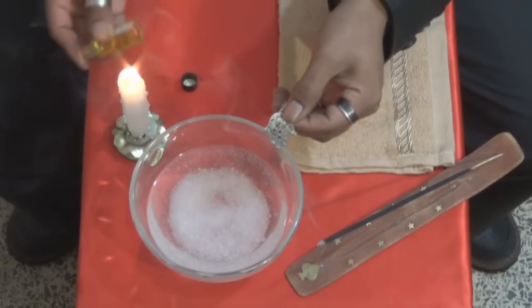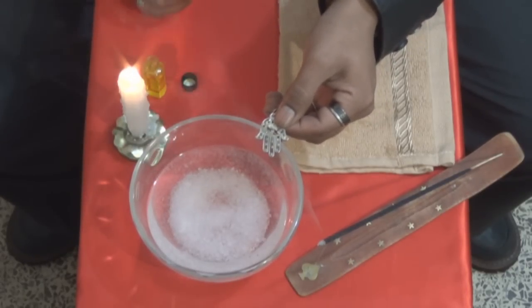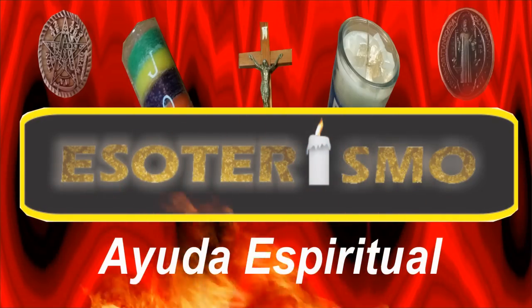Dejo el link en la descripción del video. Pues bien, ya tenemos nuestra mano de Fátima limpia y lista para usar. La pueden portar en un llavero o en un collar. Es importante recordar que nadie más puede tocar este amuleto. También hay que hacer todo este proceso cada dos o tres meses. La oración, como dije anteriormente, la voy a dejar en mi blog; dejo el link en la descripción del video.